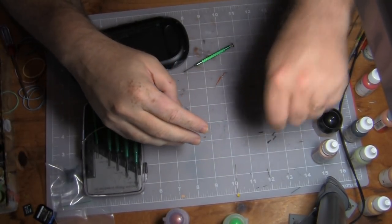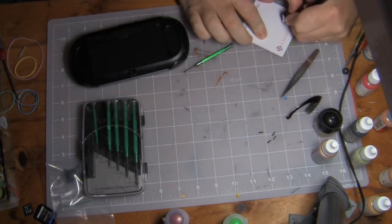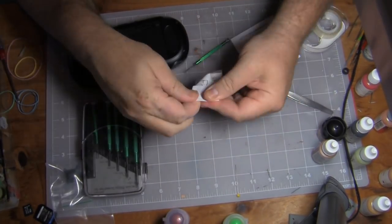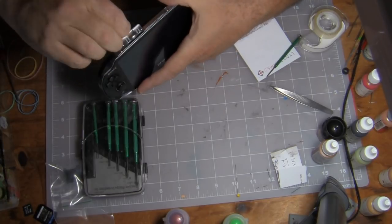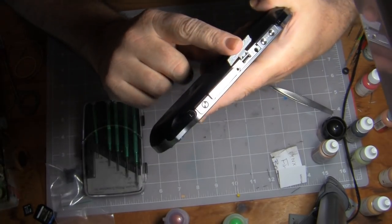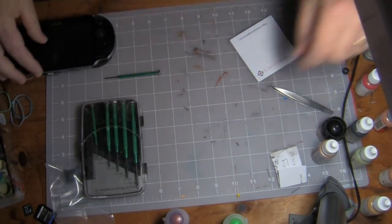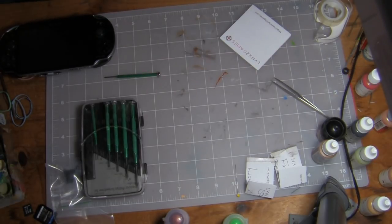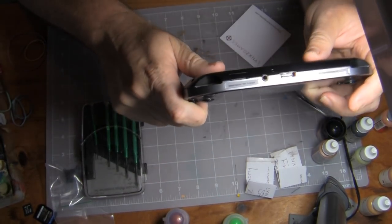The number one thing I'm likely to do is lose screws or not know where they go, so I'm going to clearly label everything. At the top of the device there are two screws that have to be removed, and two more screws on the bottom near the charging port.